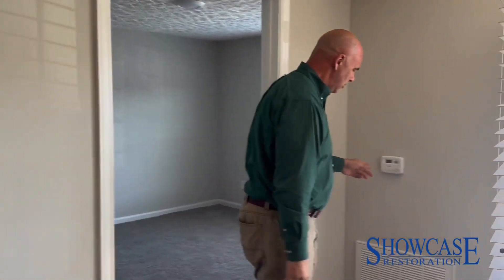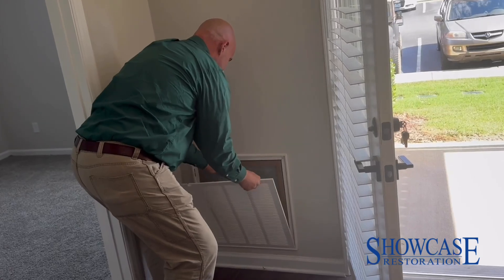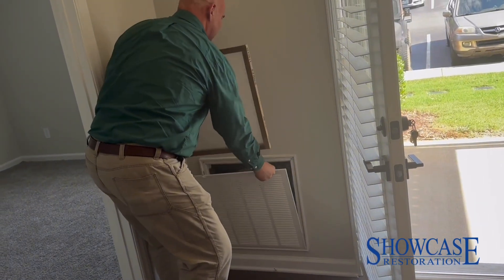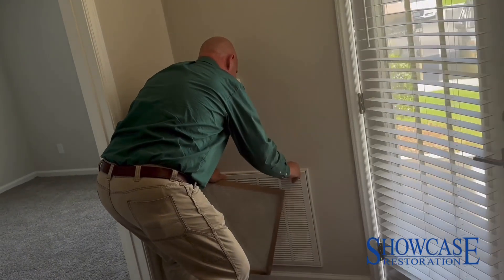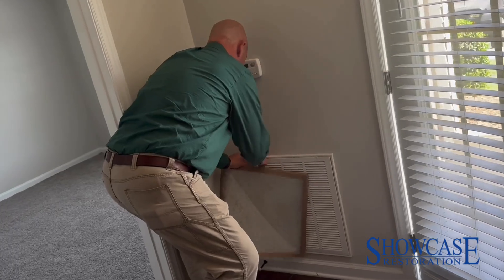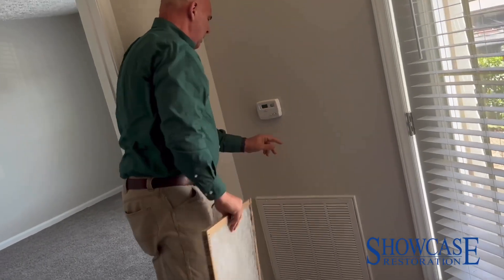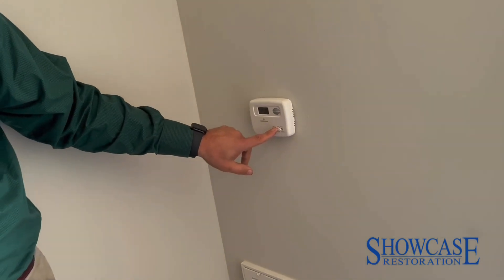The next step is to look at the HVAC unit. First, you want to remove the old filter — that comes out and we'll take it with us. Even though it looks pretty clean, this is just a smart thing to do. I've already preset the unit: the fan is turned to on so it will be running continuously, and the cooling and heating are turned off.